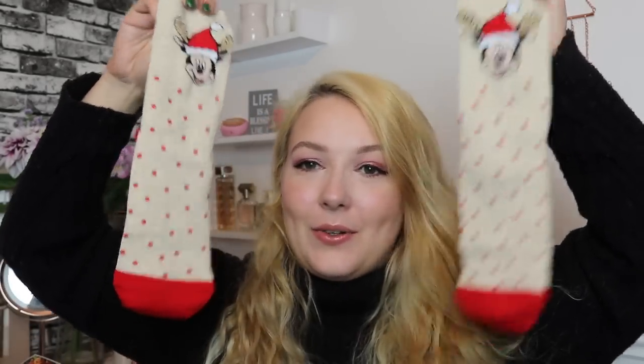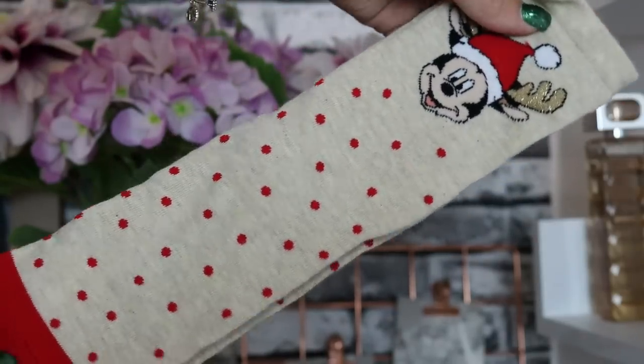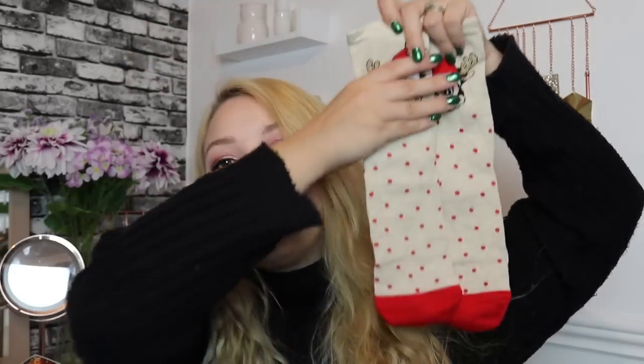Day number six — we've got Mickey Mouse with some reindeer and Santa hats. These are very sweet and I love the red polka dots with the red toes — very Christmas and festive. Even if my jeans are covering the top, they'll look festive, but you could also pull them off all year round.